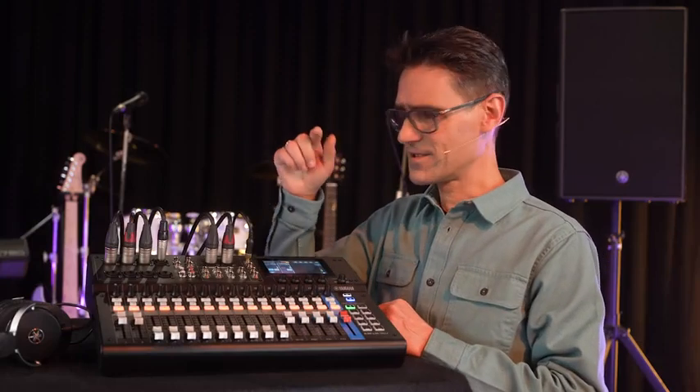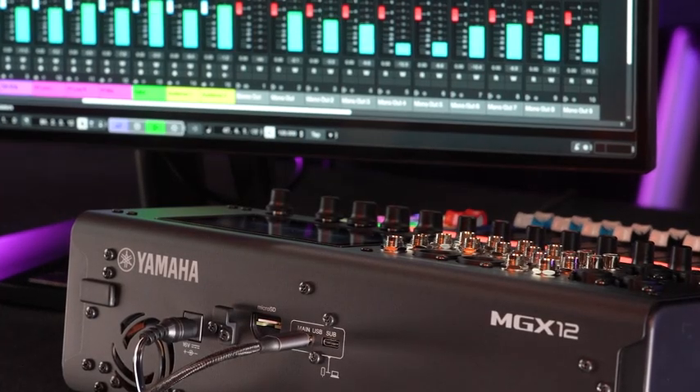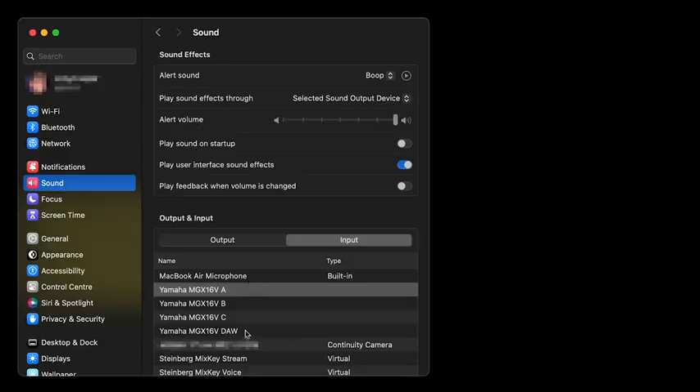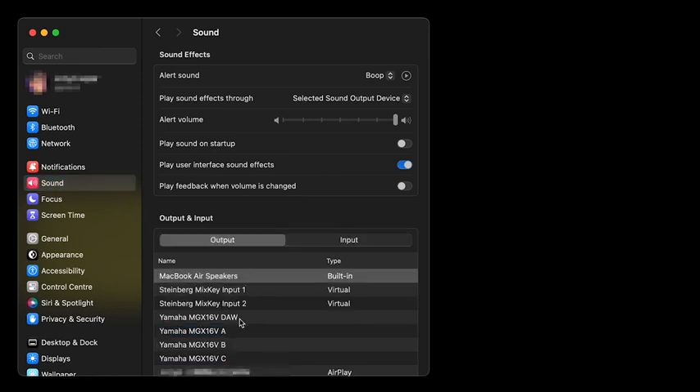Talking of which, connect your computer to the main USB-C port on the rear to make use of the multi-stream audio driver. You get three stereo in and out for use with different applications — streaming, chat, and music, for example.